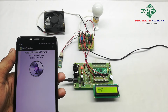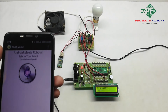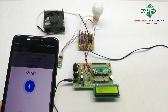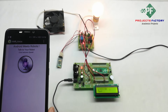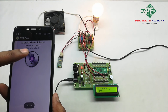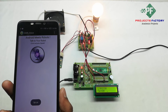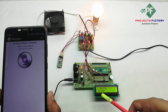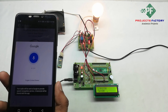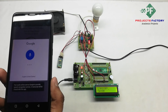Using this AMR Voice app we can control the light and fan. We can see the LCD light turn on and then the fan turns on. Then we say light off and fan off, and both appliances turn off.